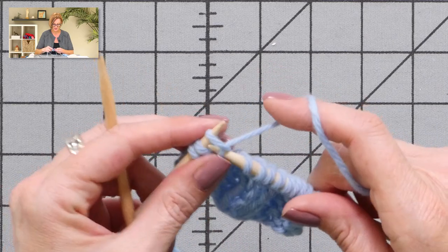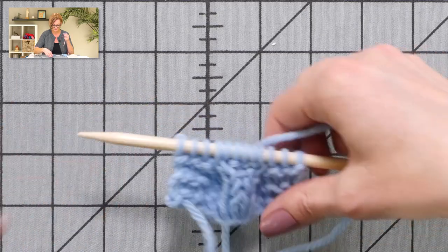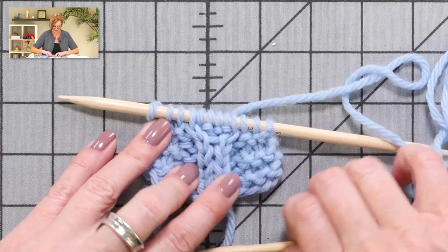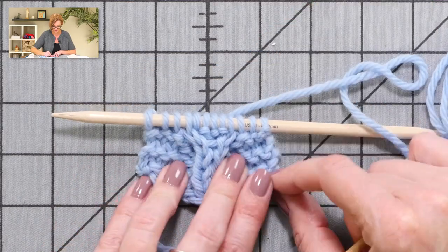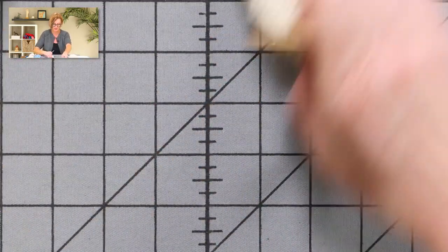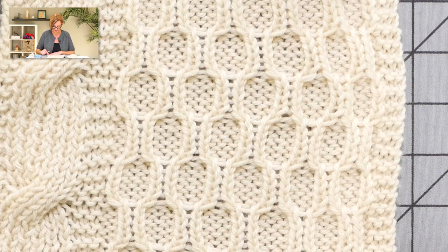The next cable stitch says: slip next stitch to cable needle and hold in front of work, purl two, knit one from cable needle. These two cable stitches are right back to back. So I slip the next stitch to cable needle, hold in front, purl two, knit one from the cable needle. It's usually hard to see exactly how the twists look until you've worked a few rows, but we've created a twist that ends up looking really pretty.